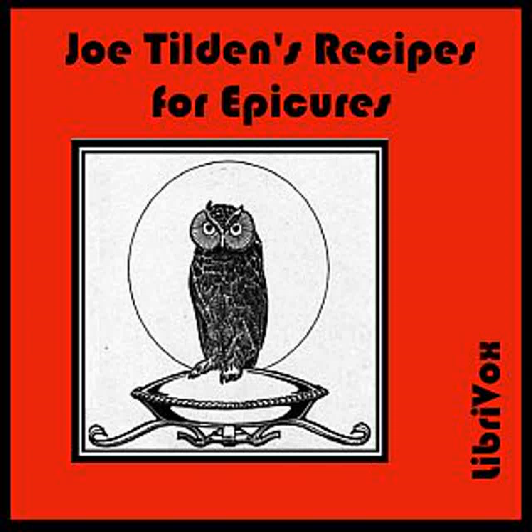Purée of Chestnuts with Chops: Boil chestnuts in salted water for twenty minutes. Shell them, season with salt and pepper, add a piece of butter, and wet with milk. Mash through a colander, and heap lightly on a platter, arranging broiled chops around the purée.